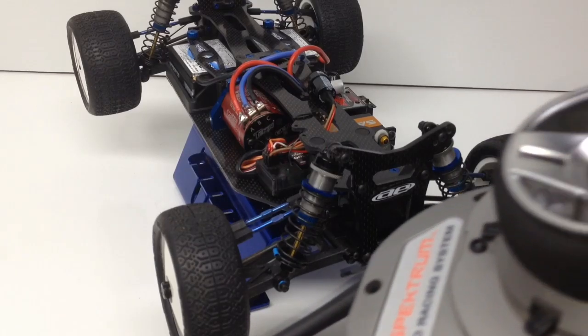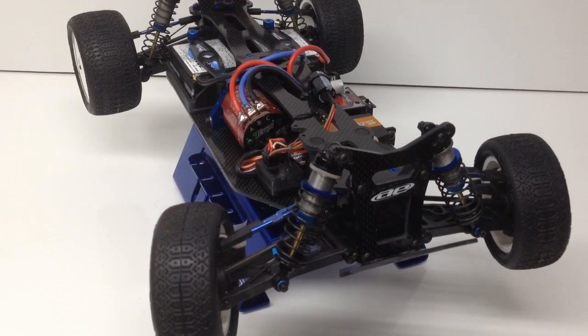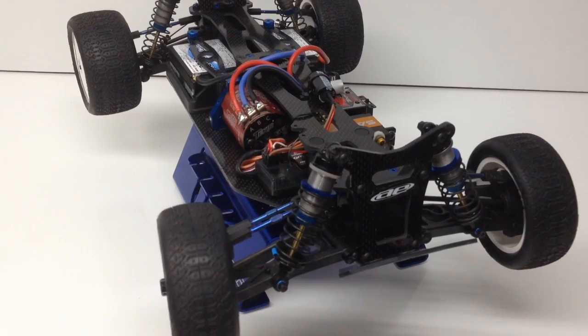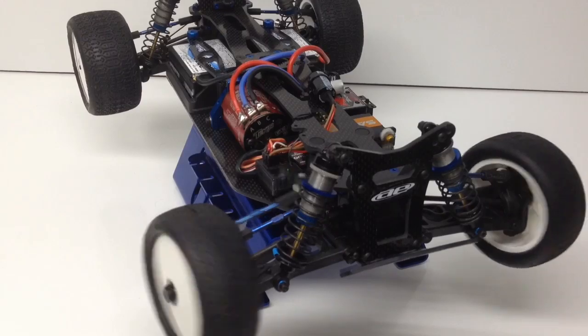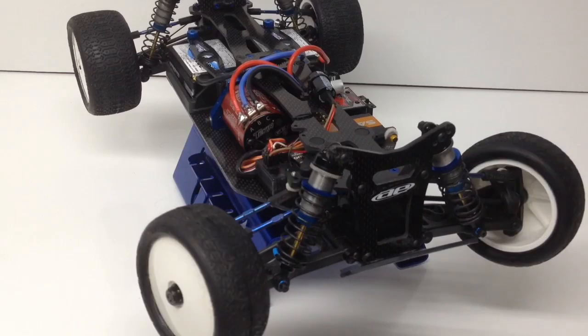I've got the wheel right here and it's going to do some slow movement first. It's really responsive, has a nice smooth flow to it, and then when you get into some quick inputs — it is just ridiculously fast.